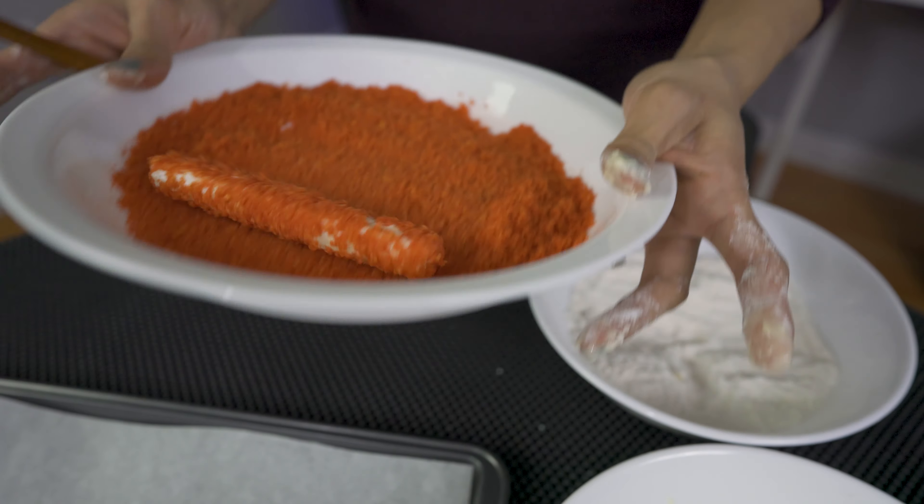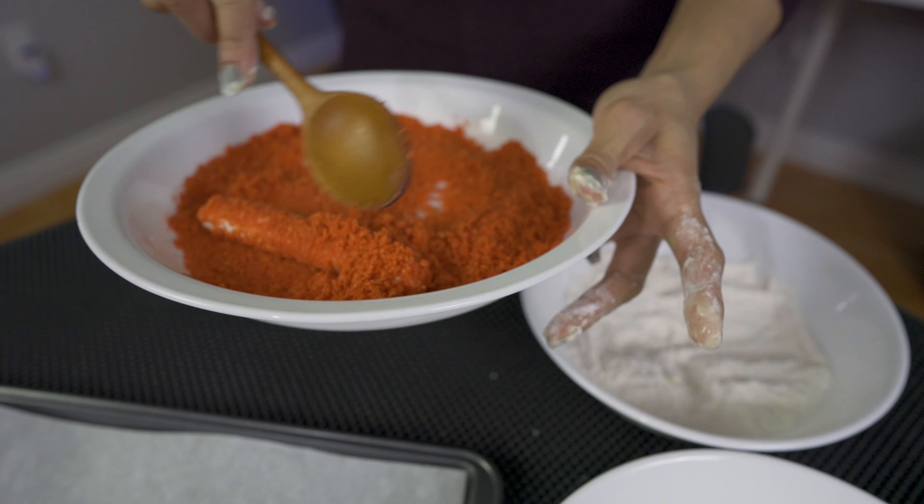Don't touch it — the reason why is because the moisture from your hand will cause the Cheetos to clump up. I'm gonna finish up the rest and fill up my pan with the remaining mozzarella sticks, and then we're gonna put it into the freezer for about an hour. Once ready, I'm gonna fry it at 350 for two and a half minutes.